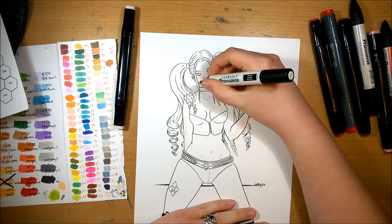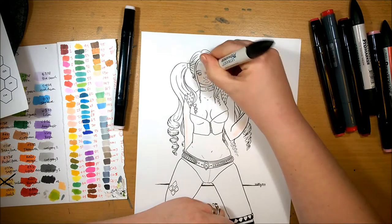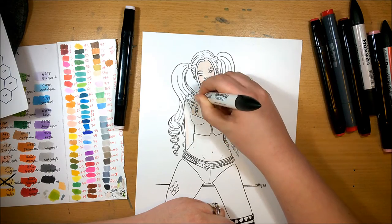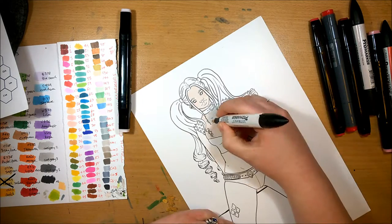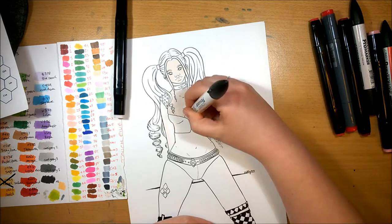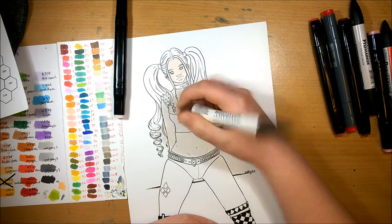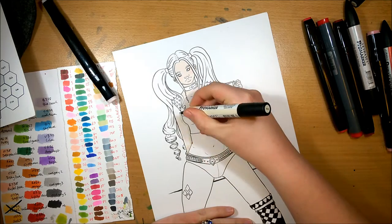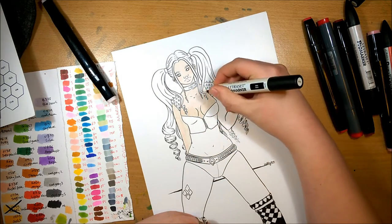For the character design for this one, I really wanted to mix parts of her design from the different versions — the different game versions and obviously the new Suicide Squad version. I wanted to incorporate all the different parts, because there's loads of different bits that make up Harley, and I thought it'd be quite interesting to combine them and take some of my favourites.